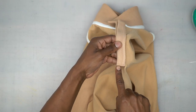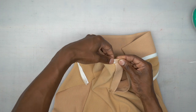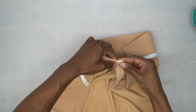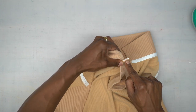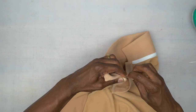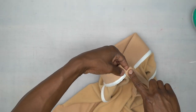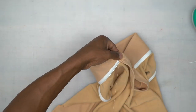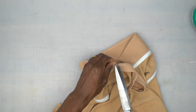Edge stitch across the bottom. On the left side, take that three-eighths of an inch seam allowance, fold it down, then fold all of this onto itself. Slip stitch the top opening. After doing it across the top, also slip stitch right where you see the twill tape connect to it. Cut the loose threads.